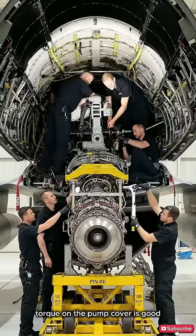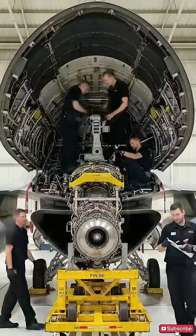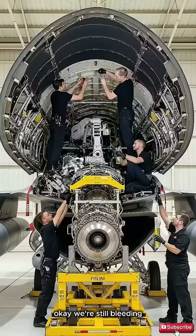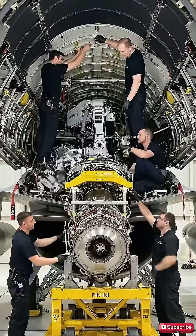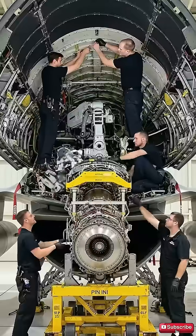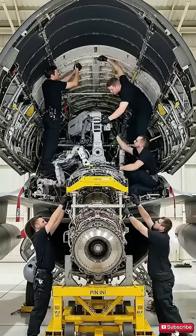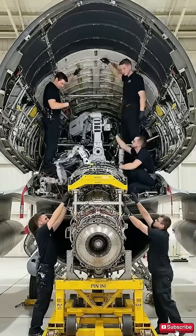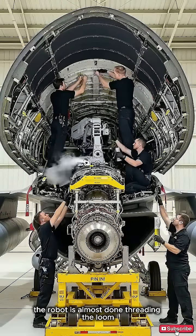Torque on the pump cover is good. Confirmed. Ready to proceed. Main harness is secure. Copy that. Moving to the lower mounts now. Torque set on connection 7. Checking alignment on the starboard side.